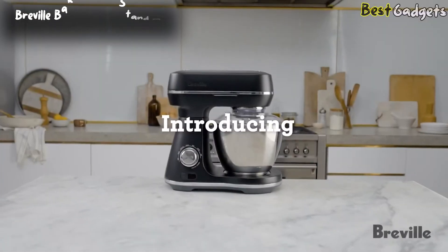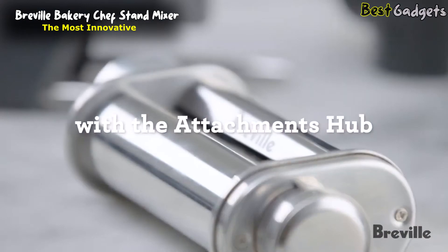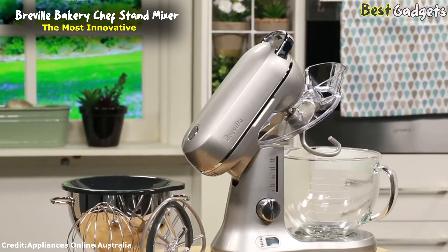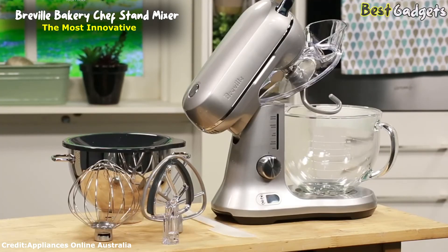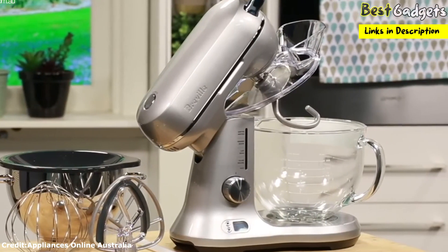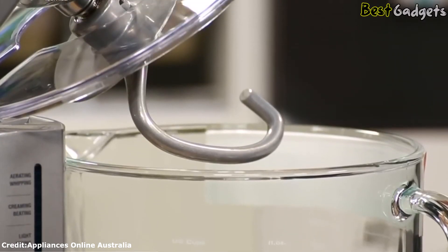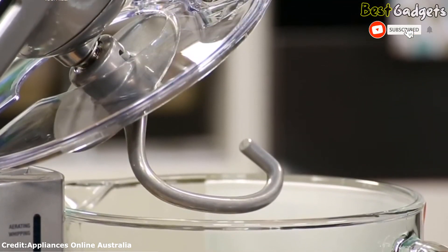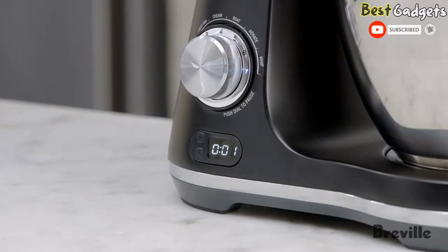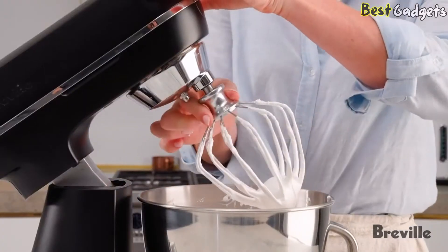Number 1: the Breville Bakery Chef Stand Mixer — the most innovative stand mixer. While it's not the cheapest stand mixer at $399, we love the innovative heavy-duty design of Breville's Bakery Chef. It comes with an assortment of accessories including a 5-quart glass bowl and a 4-quart stainless steel bowl, so you have the option to make smaller quantities. It also features a lamp that illuminates the bowl so you can better see how your recipe is coming along, and an integrated timer.